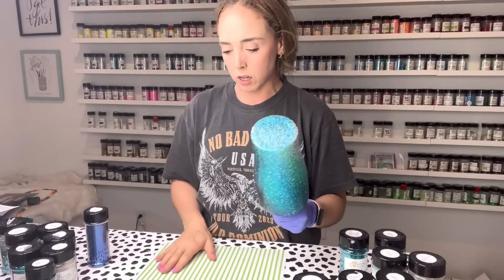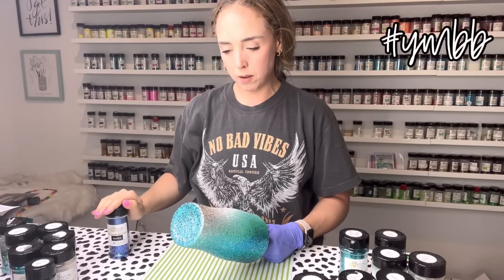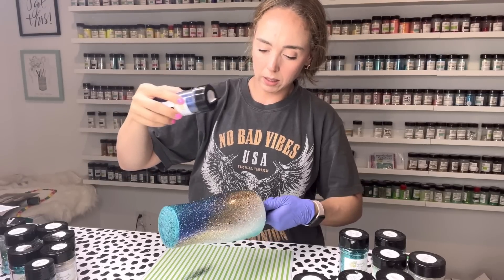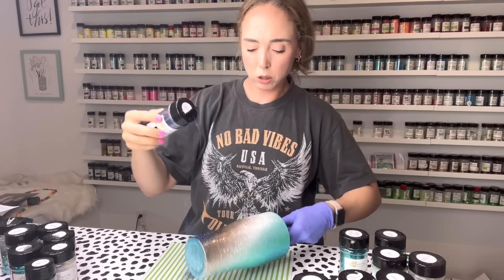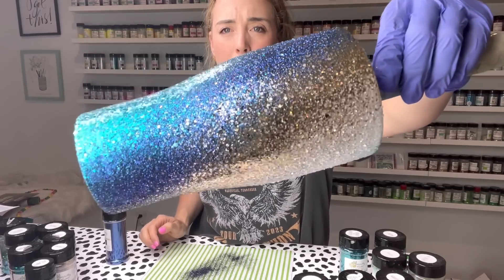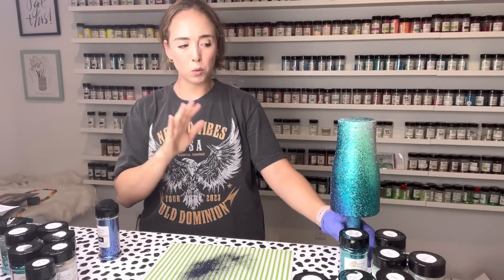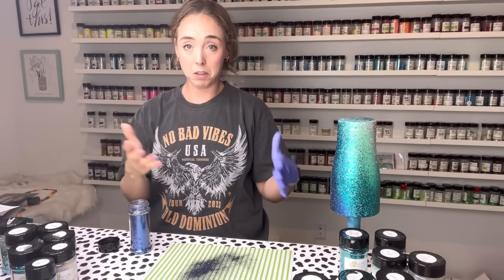Coming back around again we're going to go to our darkest color for the fine cuts — this is the fine cut of Atlantis, also called YMBB or hashtag YMBB. I'm going really lightly again since this is our dark color, going kind of high and just layering right over where we laid Atlantis, letting it fall a little into the adjacent sections but not too much. You can see it kind of reinforces that dark blue section — the deepest part of our water. You can always go back and add more.